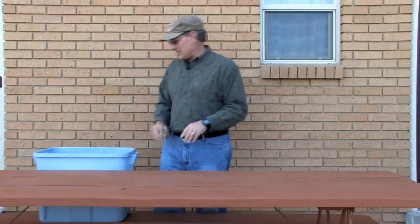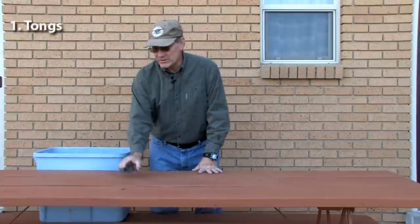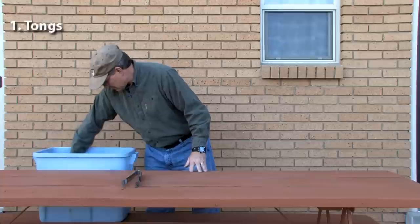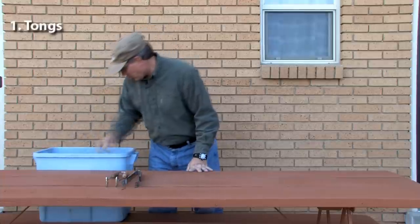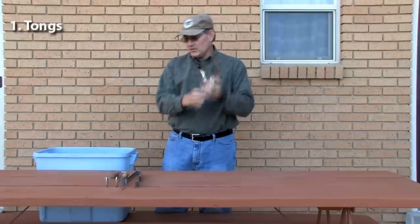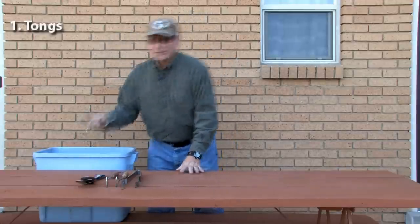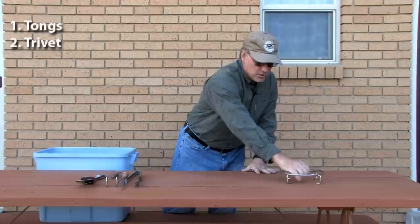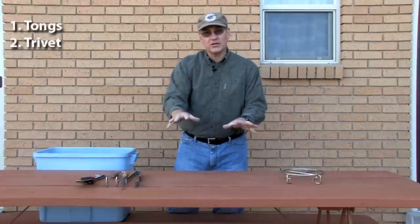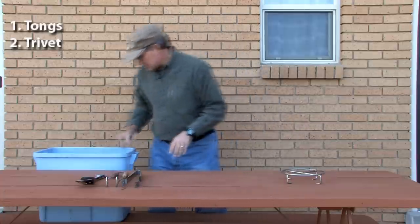Some of the things you need — let's start with tongs for maneuvering your briquettes. I've got a couple of different types of tongs, and this is just a basic set with a spoon and spatula. This little tool is great when you're taking the lid off your Dutch oven and you need somewhere to set it that's not in the charcoal — that's a great thing to have.